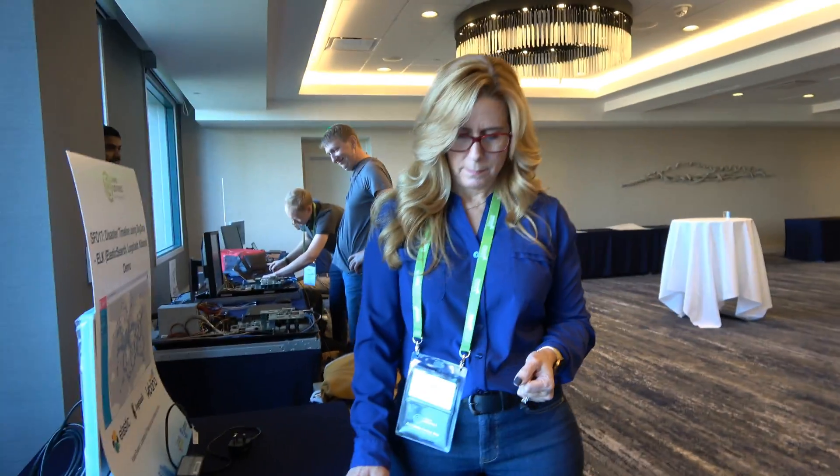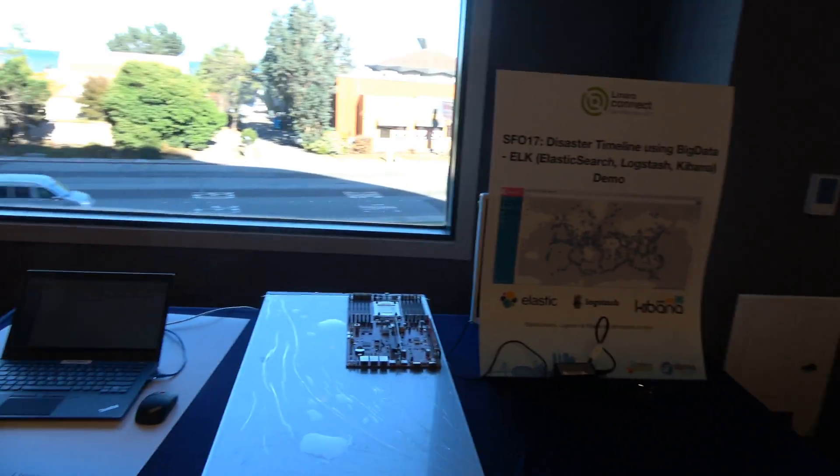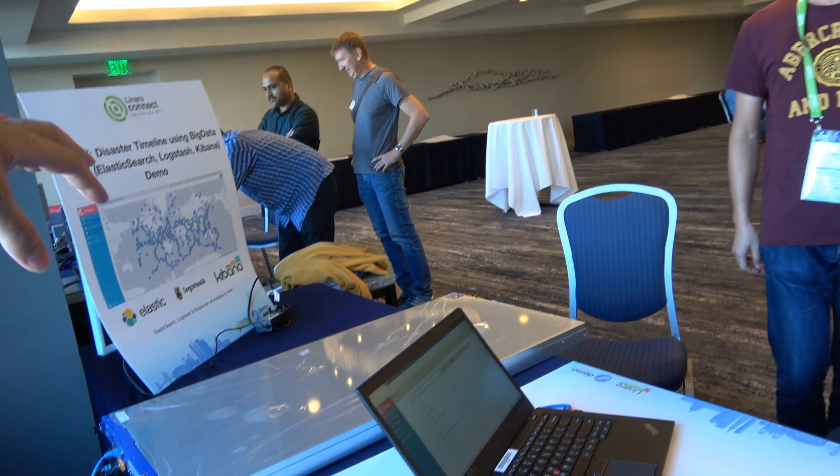We're going to be checking out some of the demos running here. At Linaro Connect, I've been working with the ARM team who has been working on some demos. I'm Ganesh, the tech lead for the big data team at Linaro. We have a demo running here on Elasticsearch today running on the Qualcomm hardware — on a real Qualcomm server right over here.